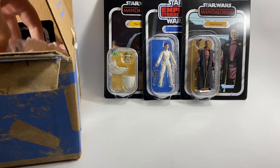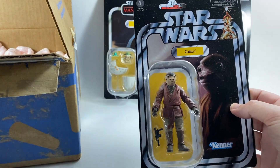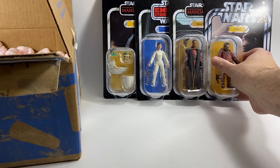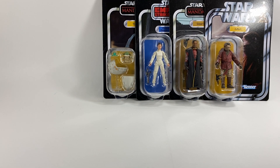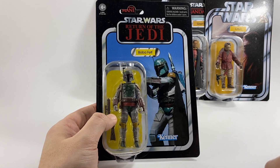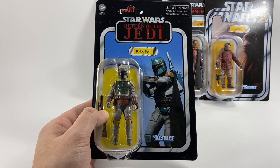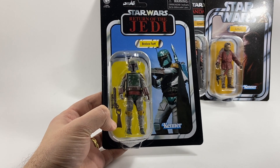Next up we have Zutton — however you want to pronounce that — he's VC 189. Awesome wave this one. And of course the wave wouldn't be complete without the Return of the Jedi Boba Fett. By the time you're watching this you've probably already seen my review of this figure — VC 186. Just look how good he looks.